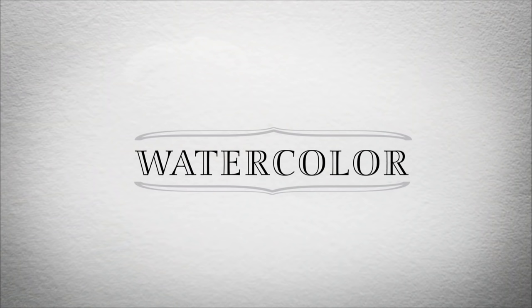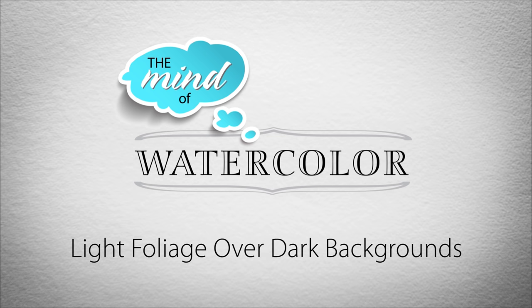To find the light, you need to control the darkness. Ooh, that might make a great t-shirt. Hello, Minders. Welcome back to the Mind of Watercolor.